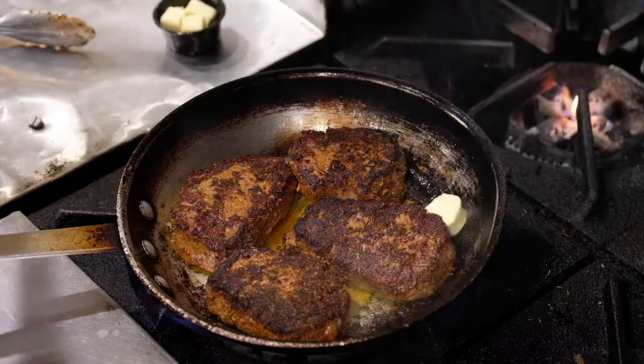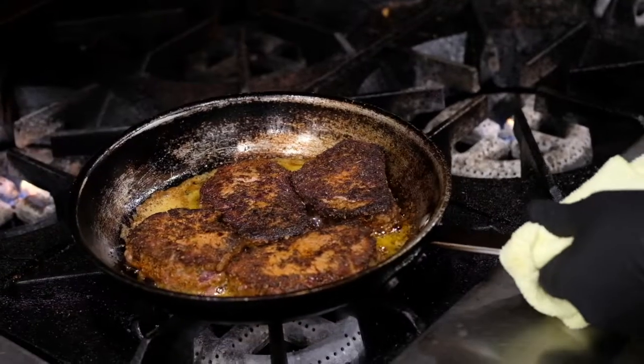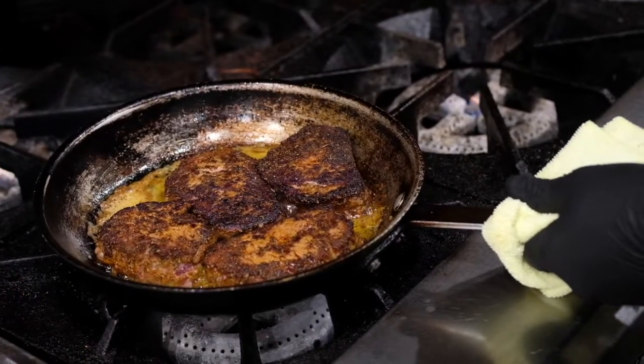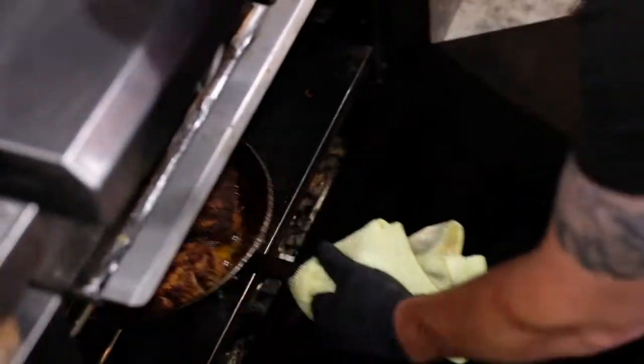I'm going to add a couple pads of butter. Now that you have your butter added, we're going to pop it into a pre-heated 350 degree oven for about five to ten minutes depending on your preference.